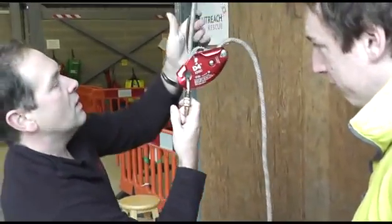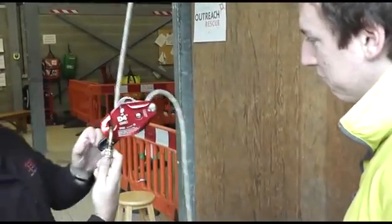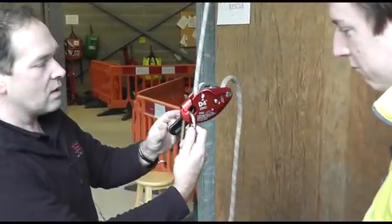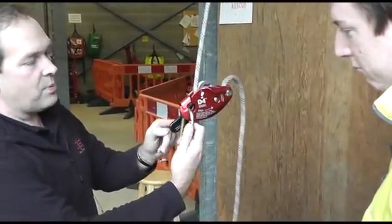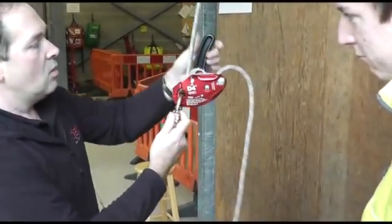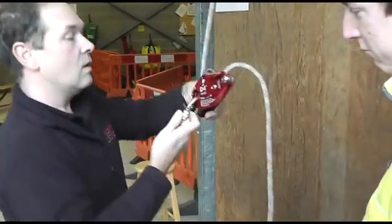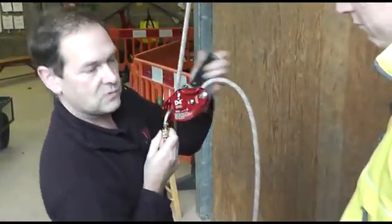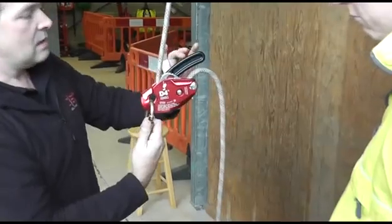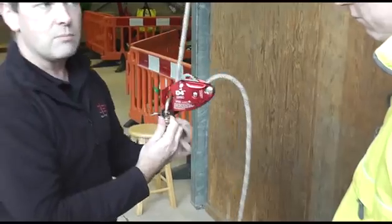It also allows you, if you're descending and go into panic, to automatically brake — I'll explain about the sensitivity of that later. That handle position is the parking position. You can go into parking from the panic brake, or if you're descending to a work position like a window to clean or inspect, you can push the handle all the way back around to that parked position.